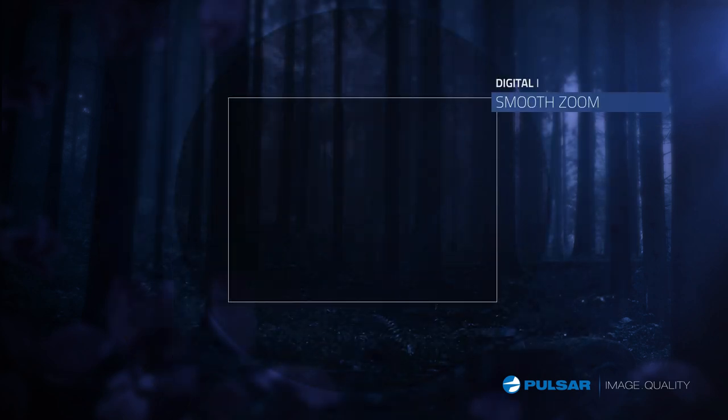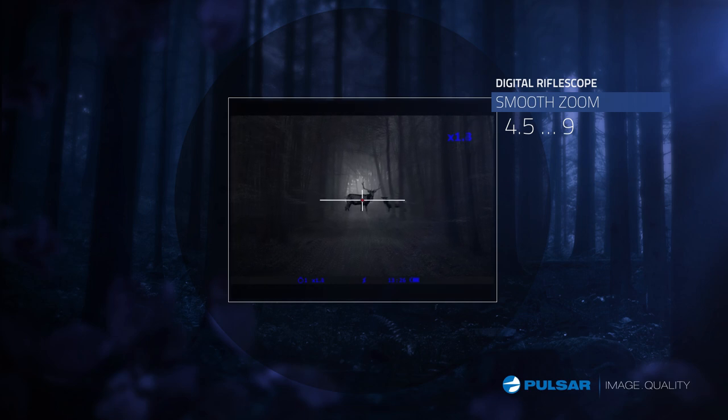The Digisight LRF lets you zoom smoothly, doubling the magnification of previous Digisights, allowing you to customize the field of view between wide or narrow with incredible detail.